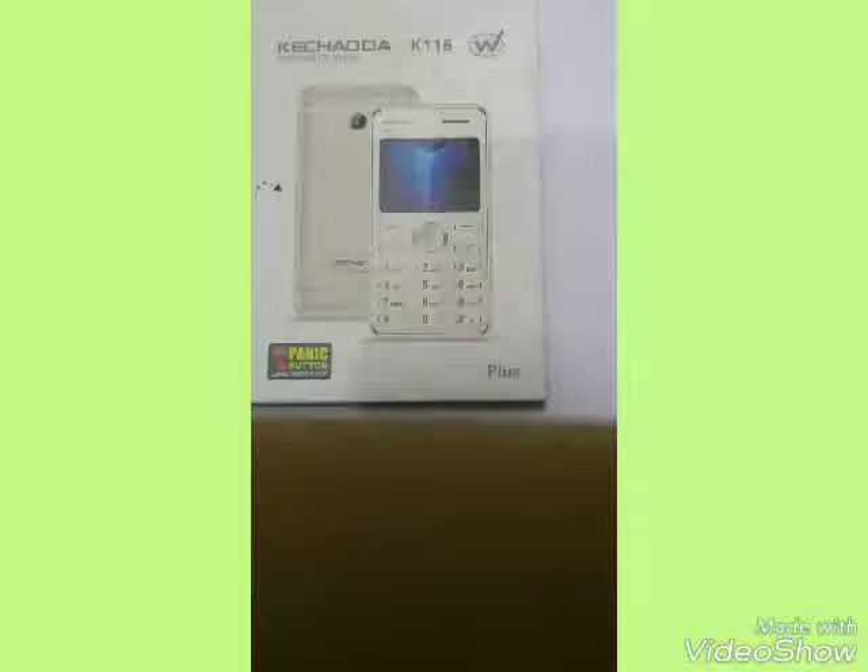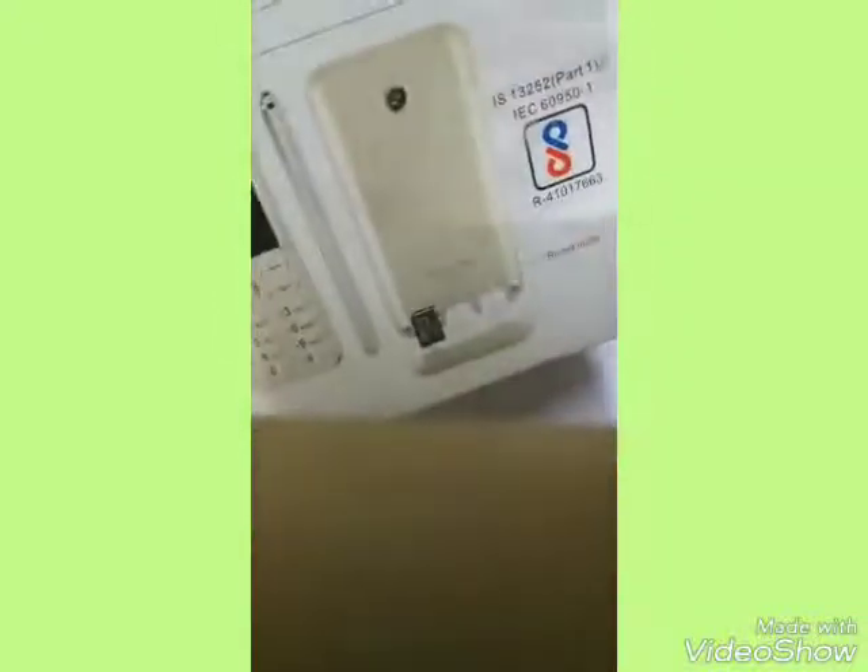This is a small card phone — it's a very small phone — and as you can see how small the box is. The model number and other details are on the box. This is the rose gold color, the gold color, and the white color. Other colors are also available. At the back it is the golden color, and this is the rose gold color.